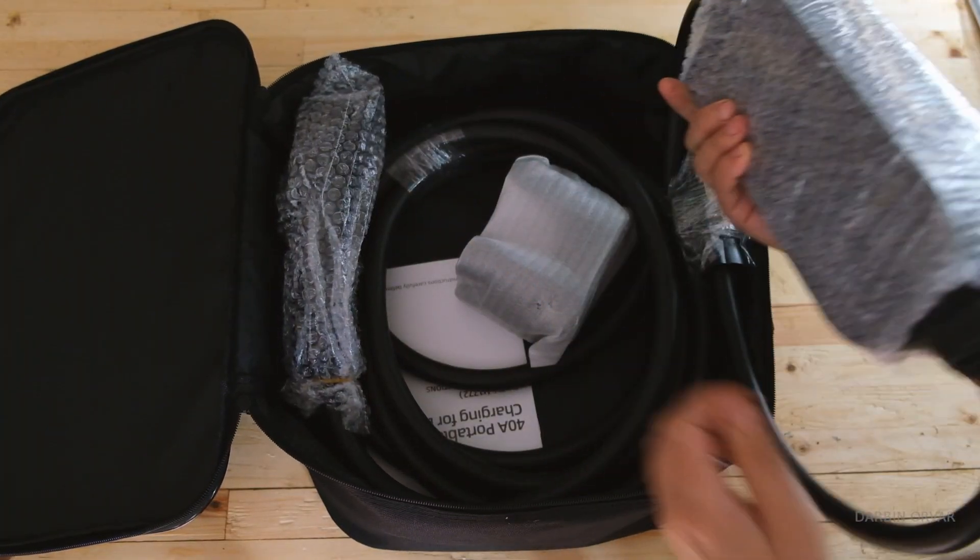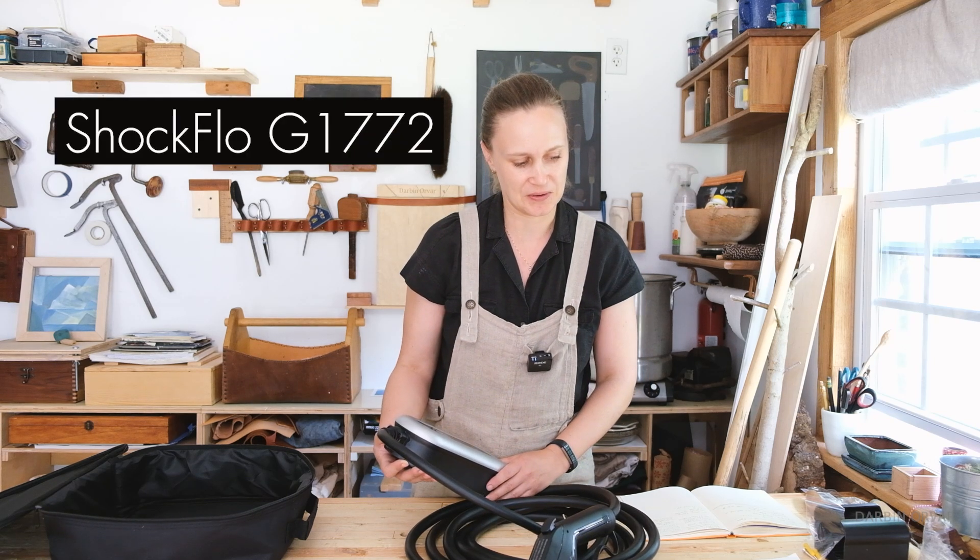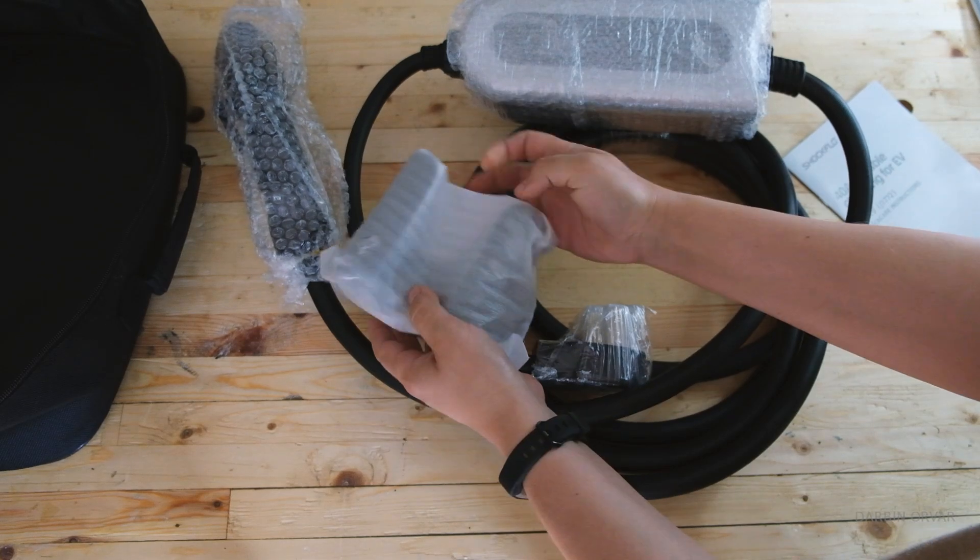This is a portable 240 volt EV charger. This is the Shock Flow G1772 — it's a 40 amp portable charger.